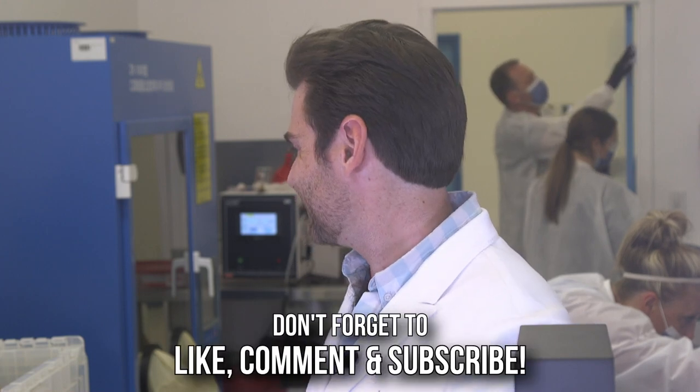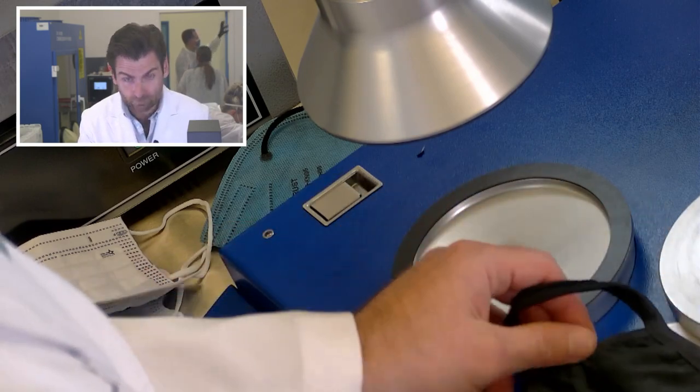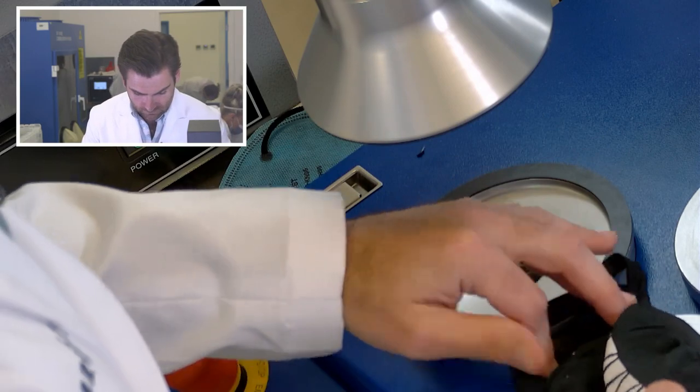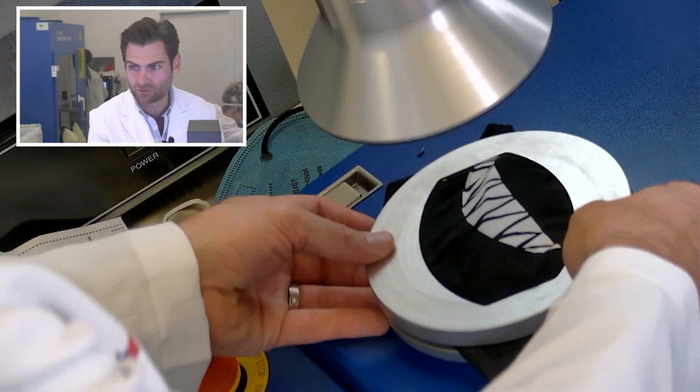I got a couple of cloth masks. I love testing them because I like failure, obviously. So you see, it's one of these. I'm not going to try this one on because I'm not sure what you had for lunch like six months ago.